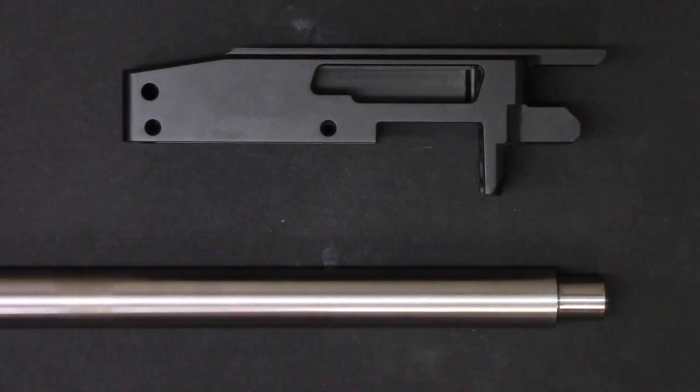Hi, I'm Tony Kidd, and I wanted to talk to you about fitting a Ruger 10-22 style barrel into a Ruger 10-22 style receiver.